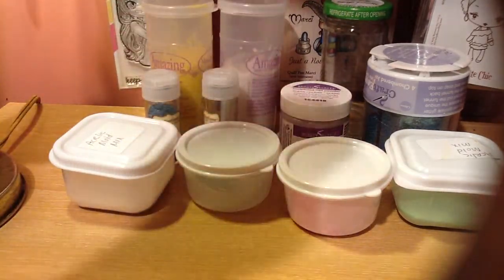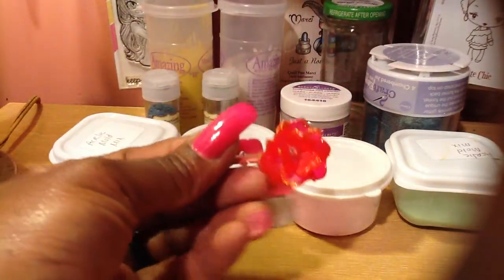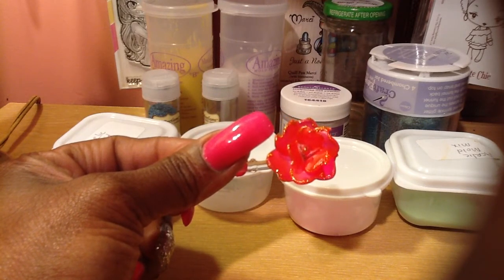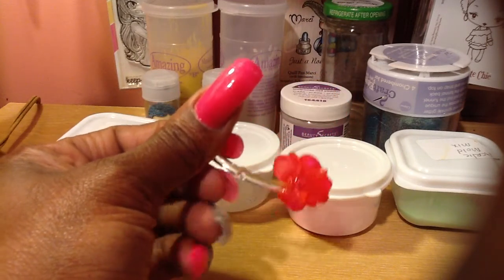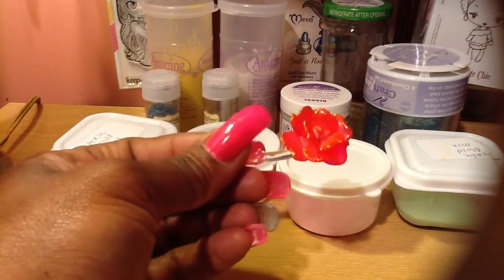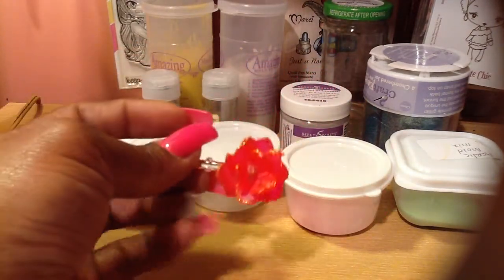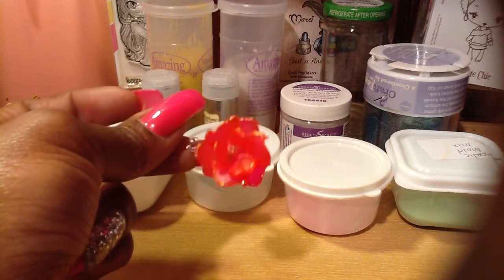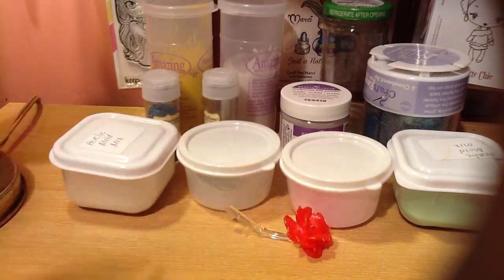So the first mold is made from this flower. This flower used to be inside one of those glass domes — it said Beauty and the Beast and had this pretty rose inside. No, I didn't break it to get the rose out; my baby girl actually dropped it and the rose broke off. So I kept it to repurpose it and made a mold out of it. I think it's really pretty — that's the flower I used, and this is what the mold looks like.